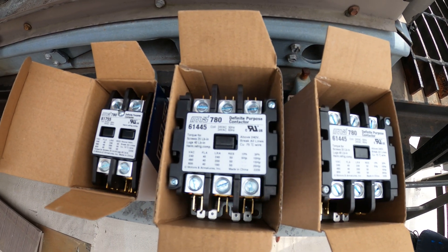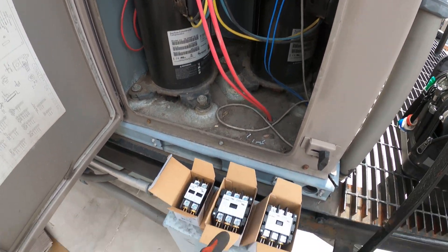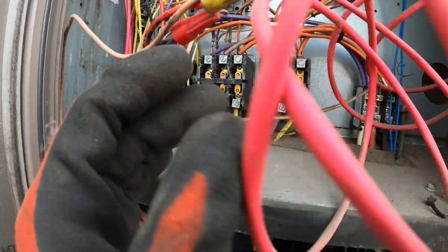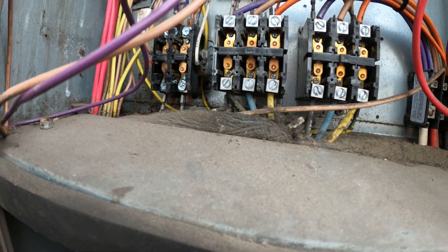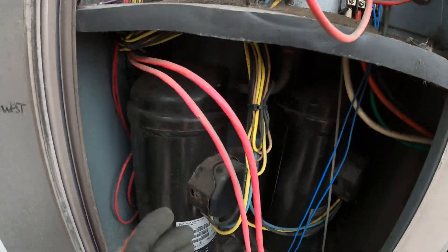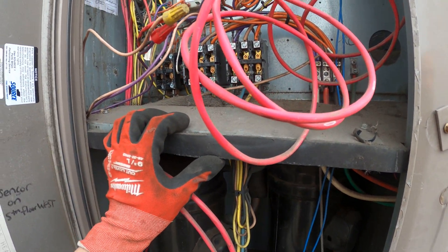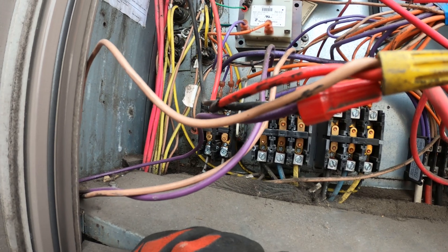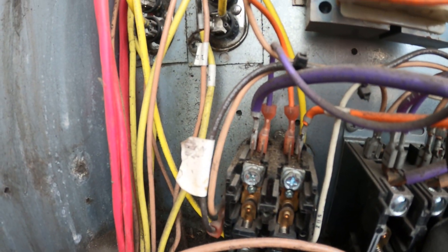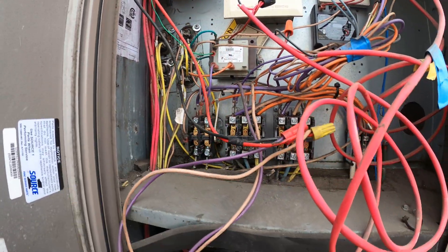We just picked up a couple contactors while we picked up the filters — give this thing a bit of a tune-up. Those are seriously pitted contacts. You don't want to damage these compressors over not taking care of your units and doing the little tune-ups that you need to do. Just look how much dust is in there — all that stuff is no good. Let's clean this up and replace this.